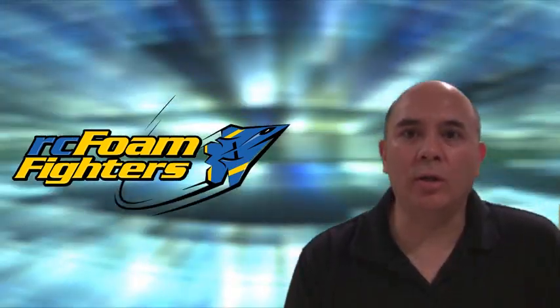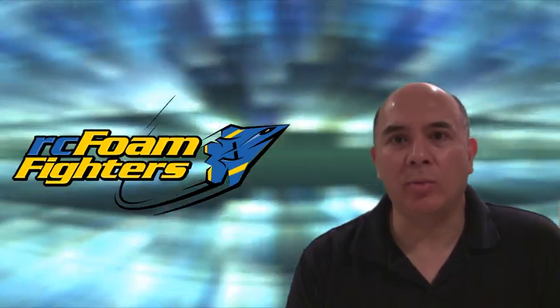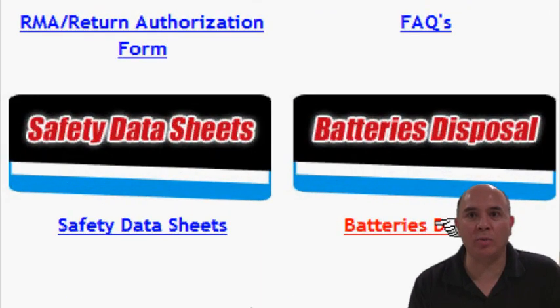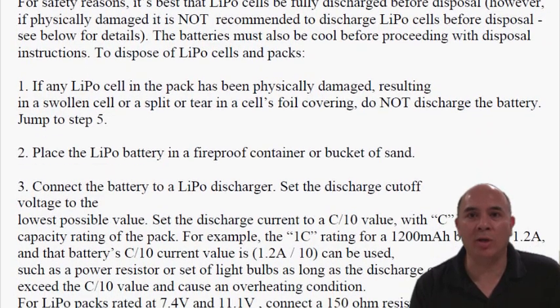Now it's time to move on to getting rid of those damaged and bad LiPo batteries, or lithium polymer batteries. I went and did some research and found through Thunderpower's site a free downloadable PDF that told how to safely dispose of lithium polymer batteries. On their site and even on Treehugger's site I found out that these lithium polymer batteries are actually environmentally friendly. You can put them in the landfill and it won't hurt the environment, but first you have to make them safe before you can throw them away.